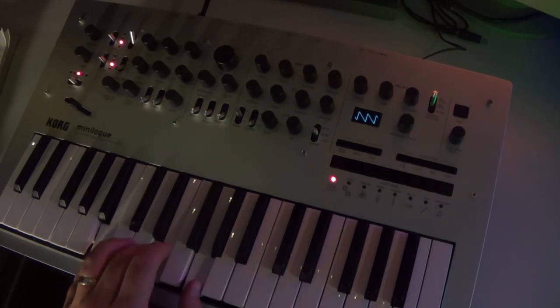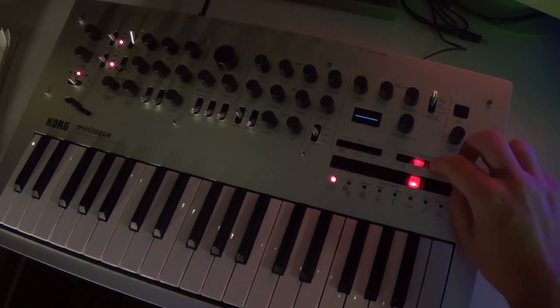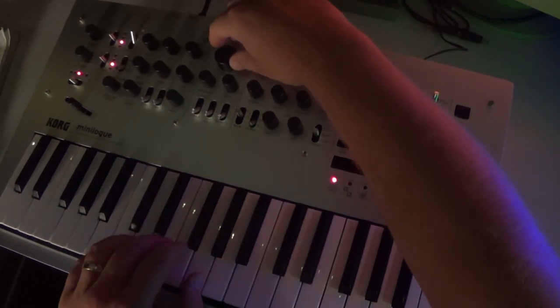We'll start with an initial patch. We can record motion into the sequencer by pressing play, then record, and then moving the appropriate controls. In this case, I'm doing a filter sweep.